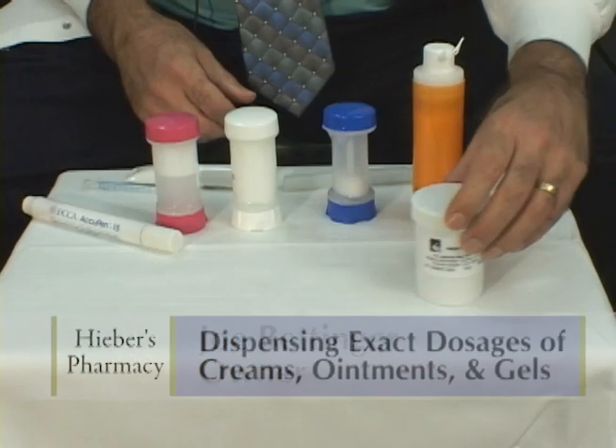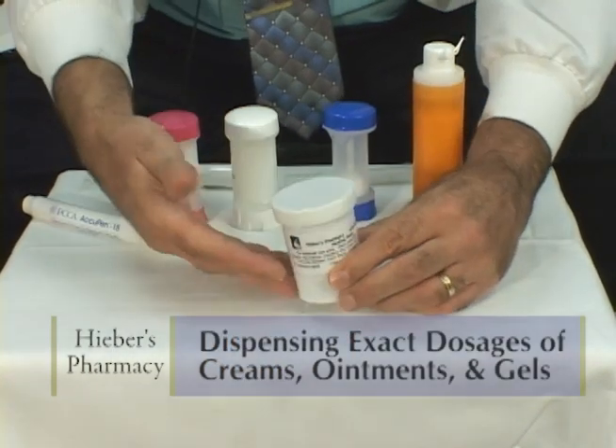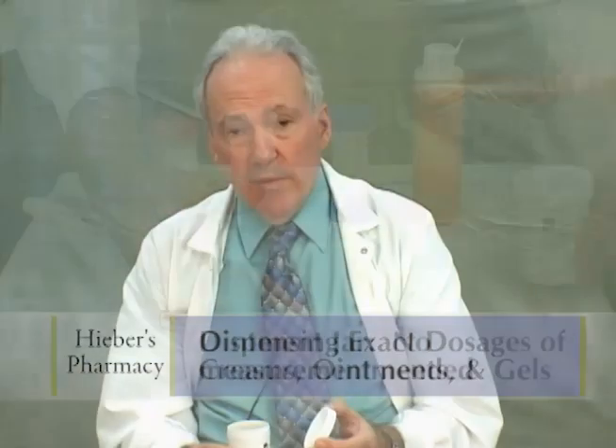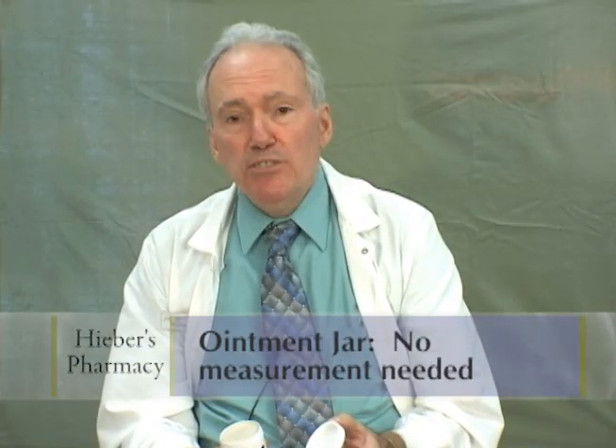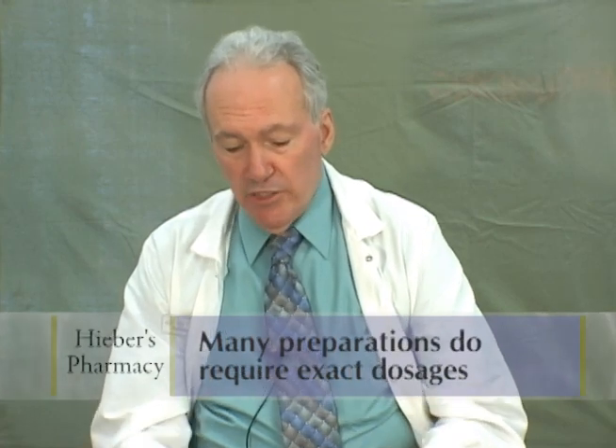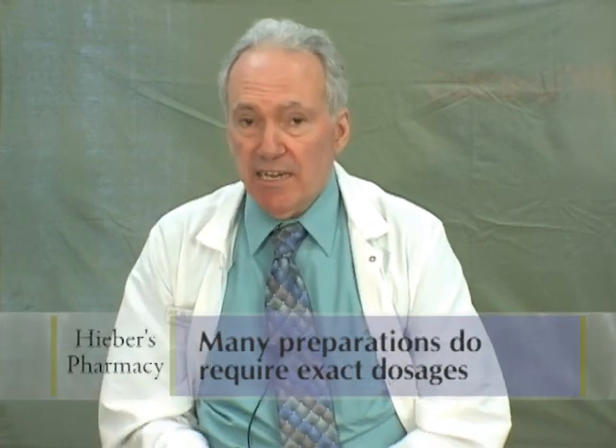I'd like to demonstrate a few different ways in which we dispense creams, ointments and gels. Typically you're familiar with the ointment jar — it's used for skin creams, diaper rash creams, ointments or pastes. There's no measurement needed, but many preparations require measurement so you get the exact dose of the active ingredient.